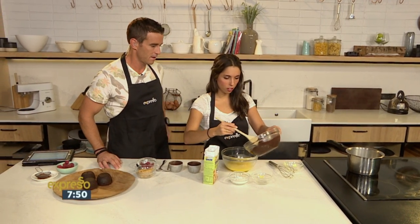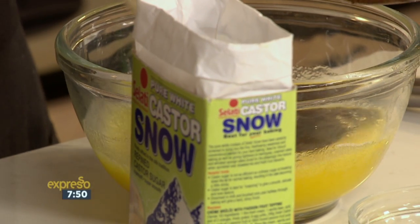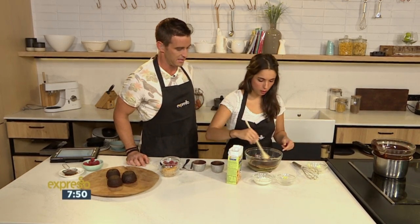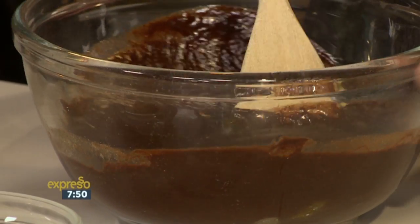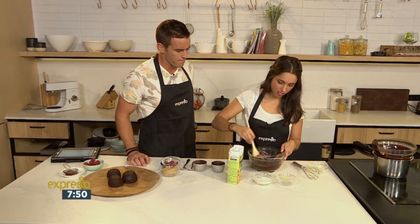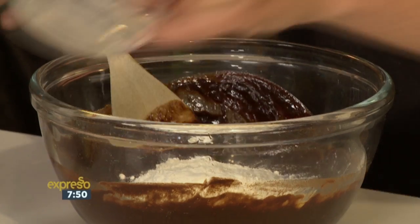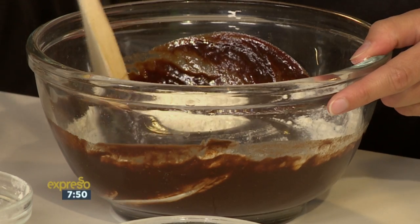We're just going to pour this chocolate and butter into the egg mixture and continue to stir. This is why we had to heat the chocolate so slowly and not have it too hot, so we don't have scrambled egg. It's very, very important to just keep stirring, otherwise your eggs will curdle. Don't just pour it in and walk away because you're going to have an issue. And all we've got now is just a little bit of flour — fold this in slowly.